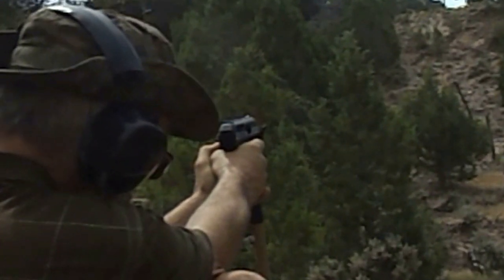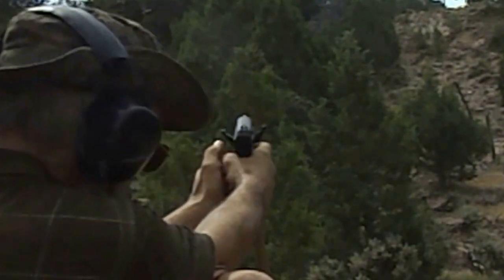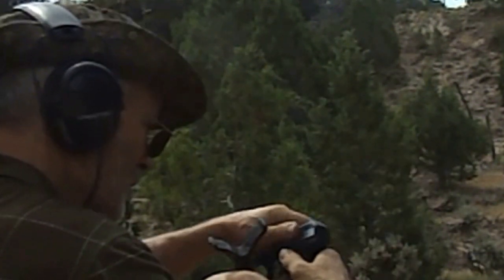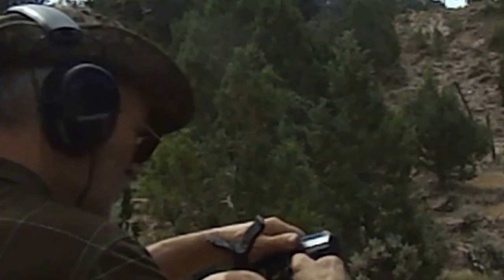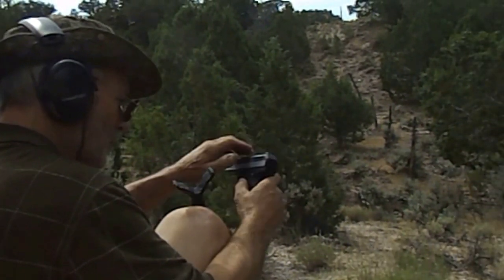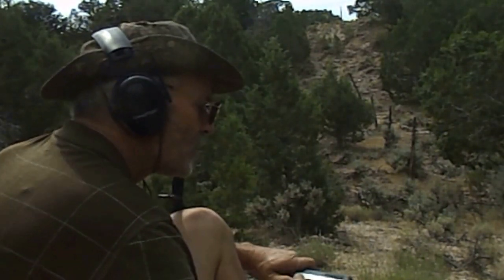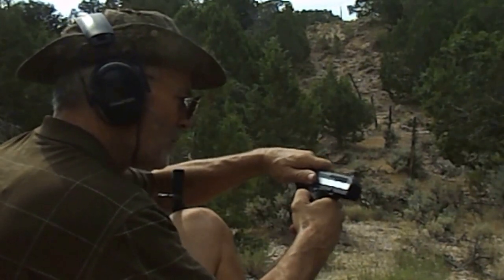All right, here we go. Here's the test. Safety — not on. I think I racked it back far enough. That's interesting. I'm having a little bit of an issue on that too.